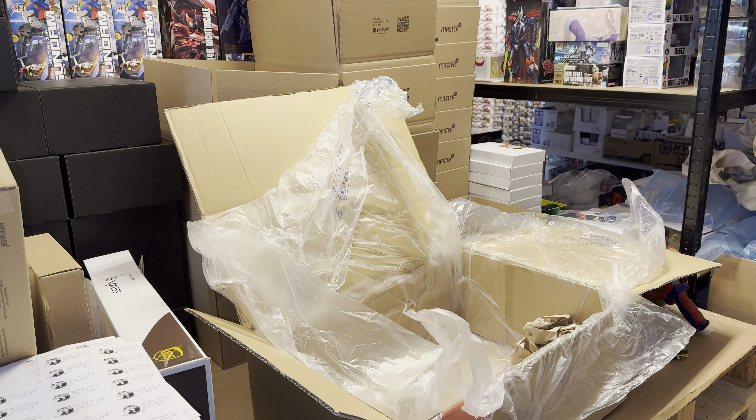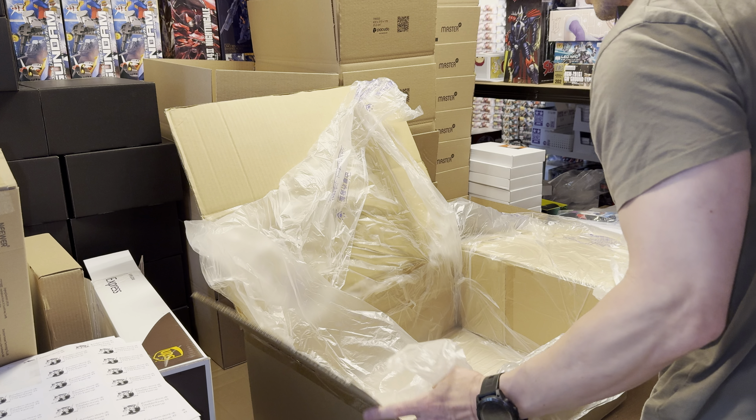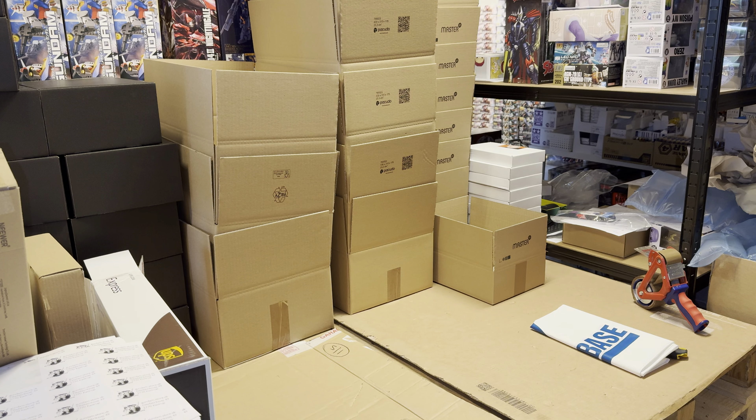And yes, we have the Gundam Base Unicorn Gundam Perfect Ability — this is really incredibly beautiful. I would love this in my own Master Grade collection, but as usual each time I get one it gets sold. So no Perfect Ability Unicorn for me, boohoo. Last box — ooh!